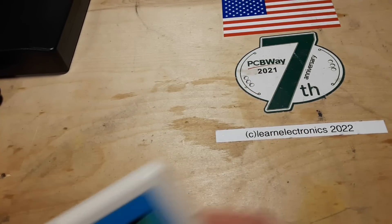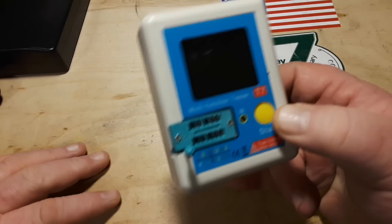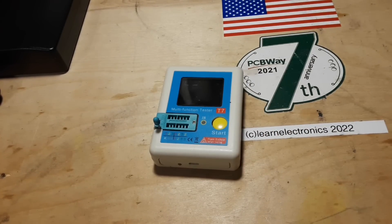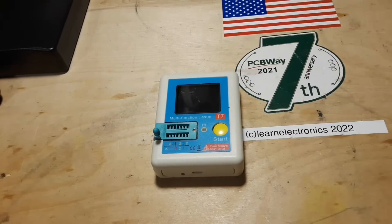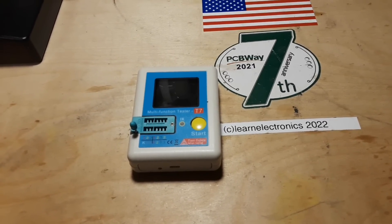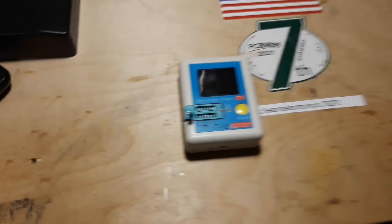Alright guys, I hope you enjoyed this video on the T7 multifunction tester. These are really, really useful to have, and at this price you can get a couple — have one in your bag, one on your desk. Thanks for watching. Please feel free to comment, share, and don't forget to subscribe. Big thanks to all the patrons who make this possible — without Patreon money I wouldn't be able to purchase neat little things like this. If you're not a patron, there's a link down below, along with my Amazon affiliate link — if you buy stuff from Amazon I'd ask you to consider using my link; it won't cost you anything and it'll make a few pennies for the channel.